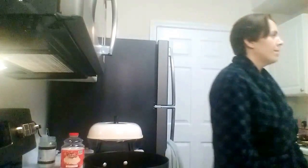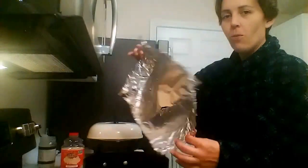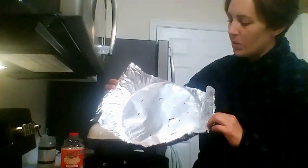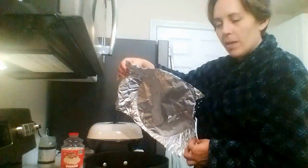Put the burner on medium heat. To make popcorn on the stove, you'll have one piece of foil big enough to cover your pan. I went ahead and formed the circle while the pan was still cool, so that when it's hot I can put it on there no problem.